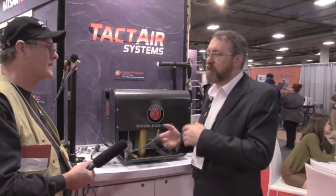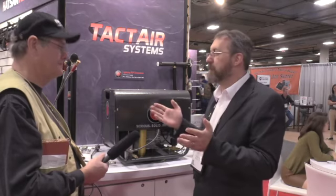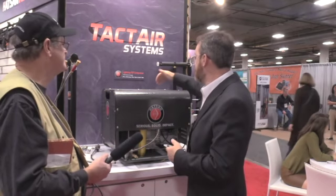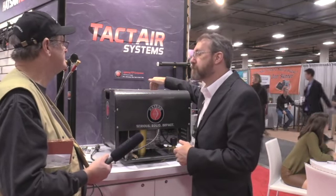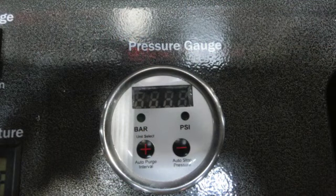Because you have some of those older guns that you just want to fill to get to that sweet spot. There's no point in filling it to 3000 PSI if it doesn't start shooting good until 2800. So what we did was we added a digital gauge. You can set it in 10 bar increments, either in bar or in PSI.